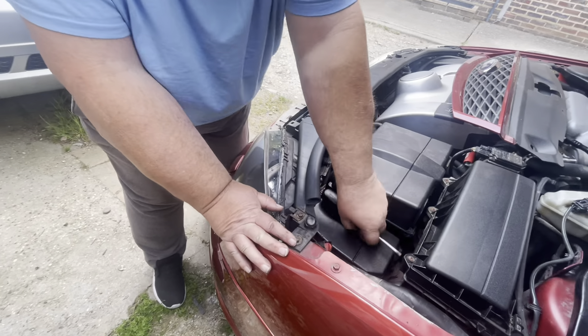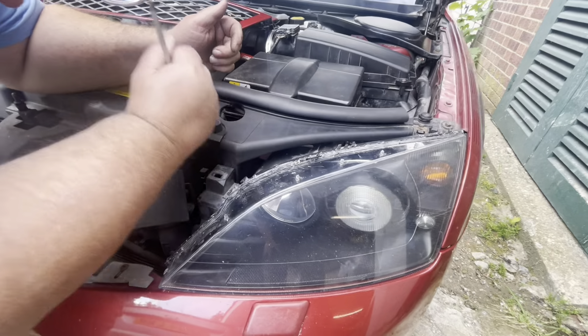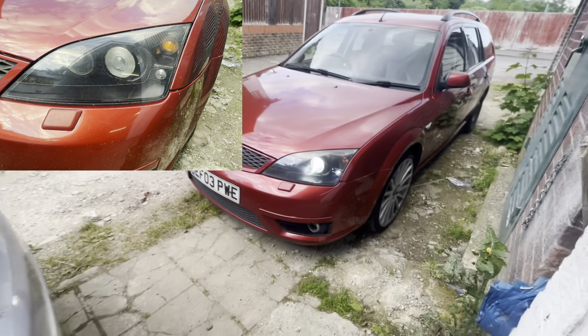That's it guys - put the other one on, put the grill on and I'll be back. They're on and they all work and I'm quite happy with the finished article. There was a subscriber who said those lights would look great on there and he's right - thumbs up to him because he was spot on, they do look good.